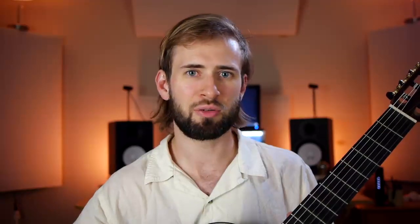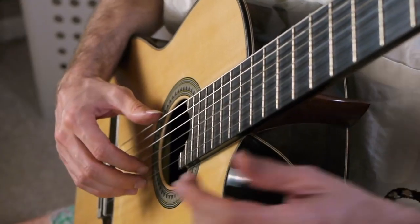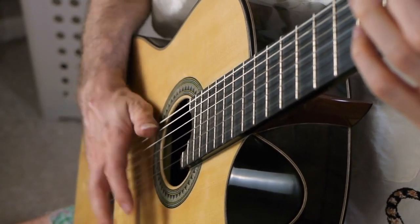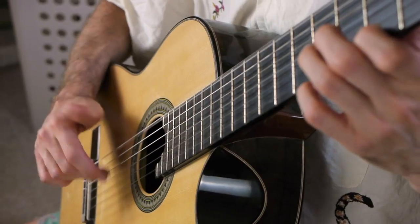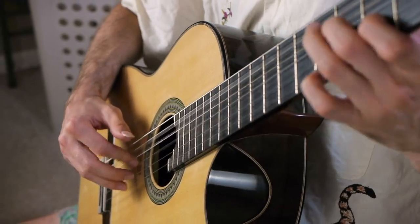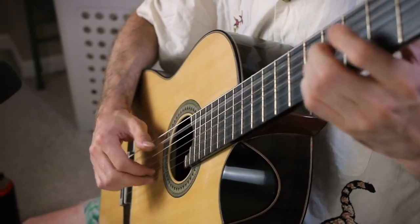The next thing I try to do is a bass and melody pattern with slaps in between. So it's going to be pretty much random notes, but: bass, melody, slap, bass, melody, slap — in whatever rhythmic setup you want. A lot of times that's how it's going to be — you're going to have bass notes on those downbeats.